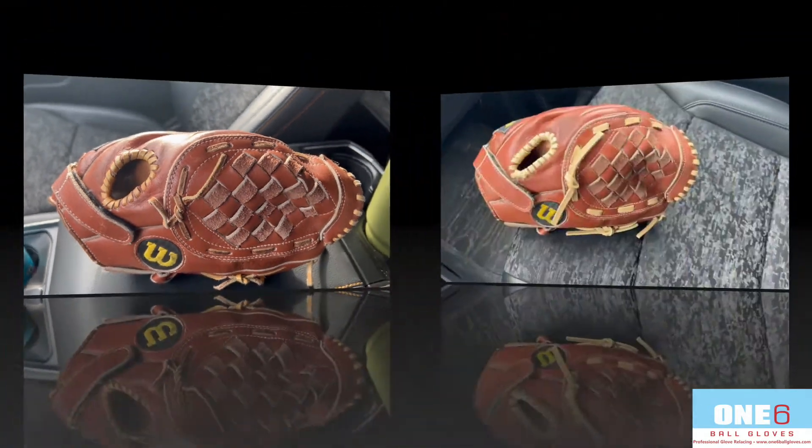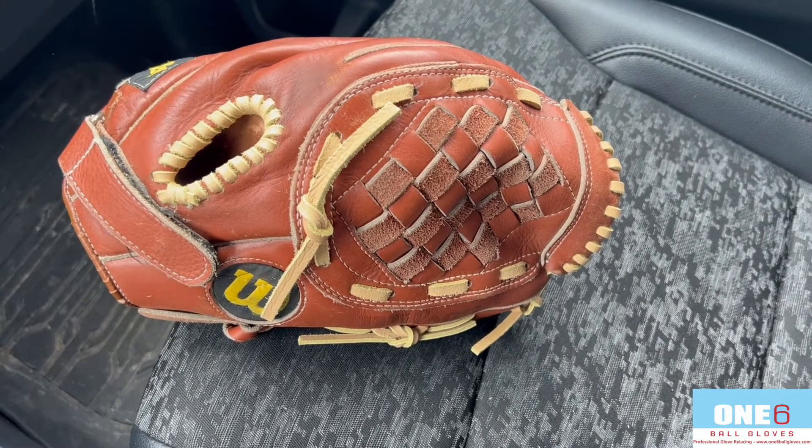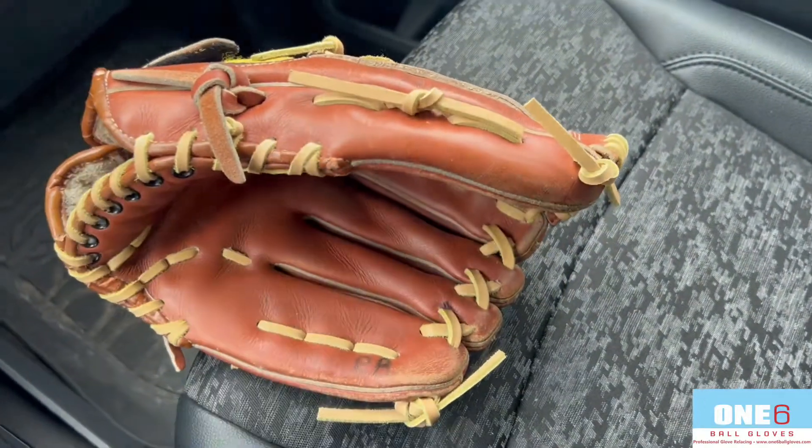Welcome back everyone — got this Wilson all finished up. Turned out awesome, really clean finish. Good shape back into it again with some conditioning as well.